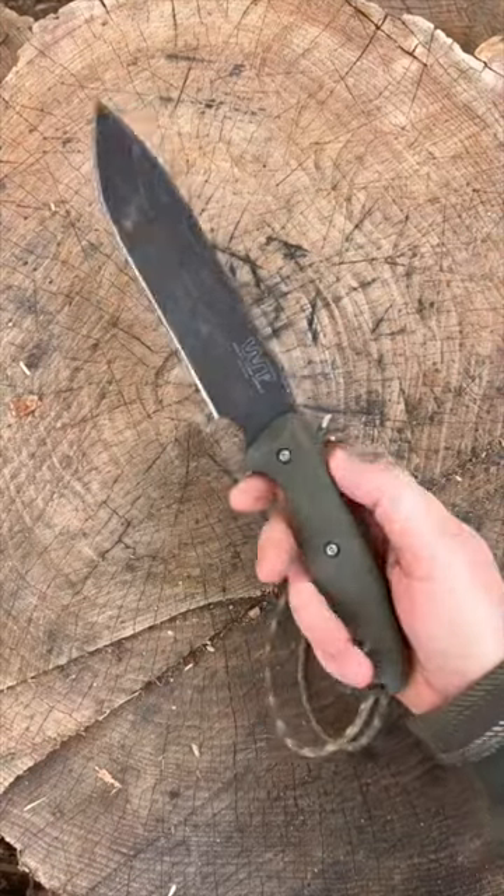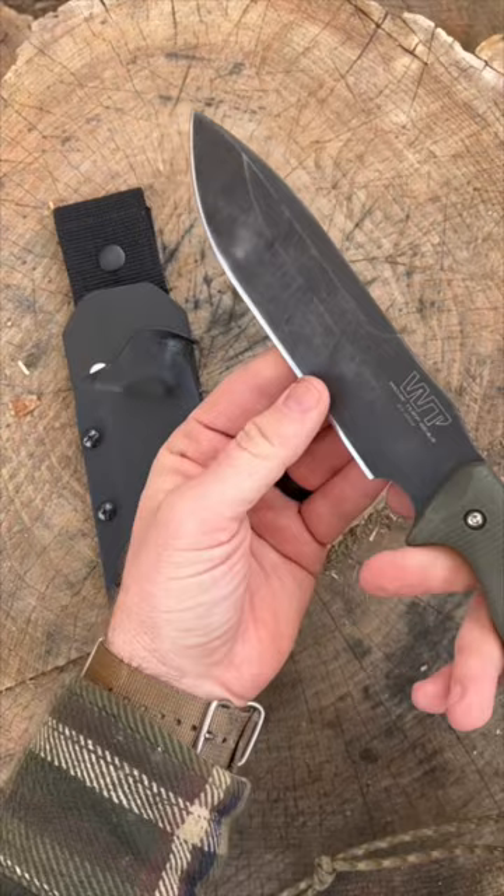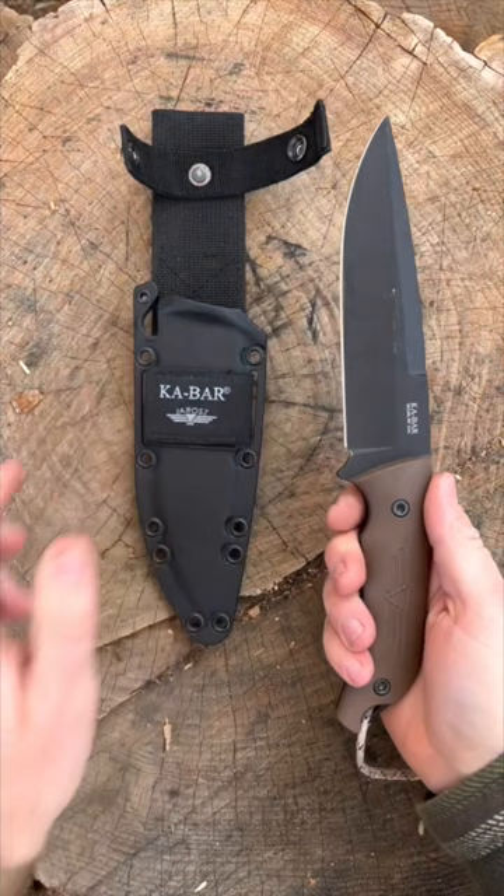Take a look at five excellent survival knives, starting with the Work Tough Gear Elbris. The two things that I love about it are the very ergonomic handle as well as the unique blade shape, and you can top that off with an excellent kydex sheath.